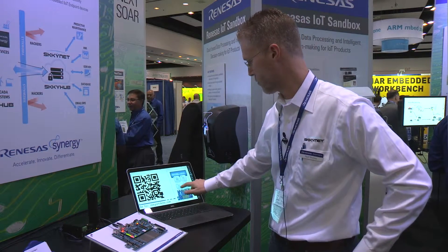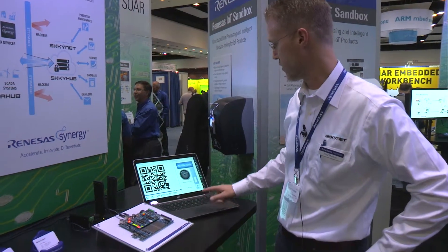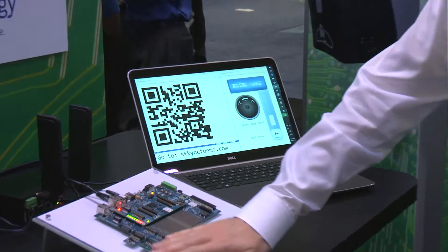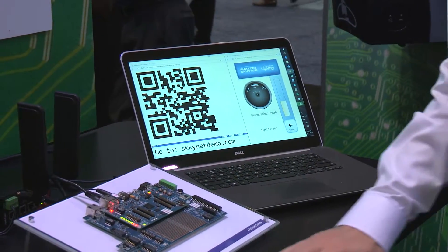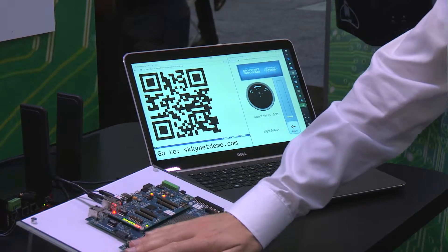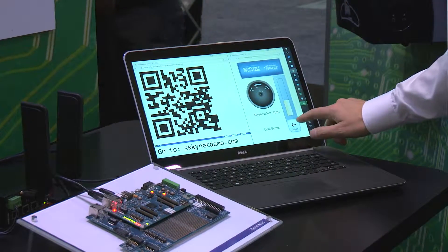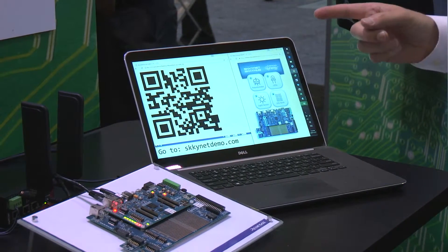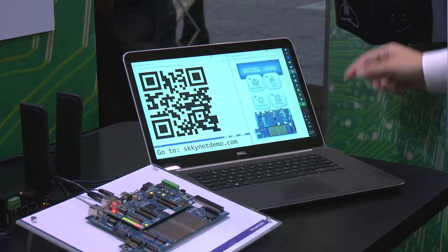So for example, on the dashboard, we can take a look at the light sensor here. As I block the light sensor, you see it dims and brightens in real time. That's monitoring in real time — this is probably doing a round trip of about 5,000 miles to servers in Virginia and back again.